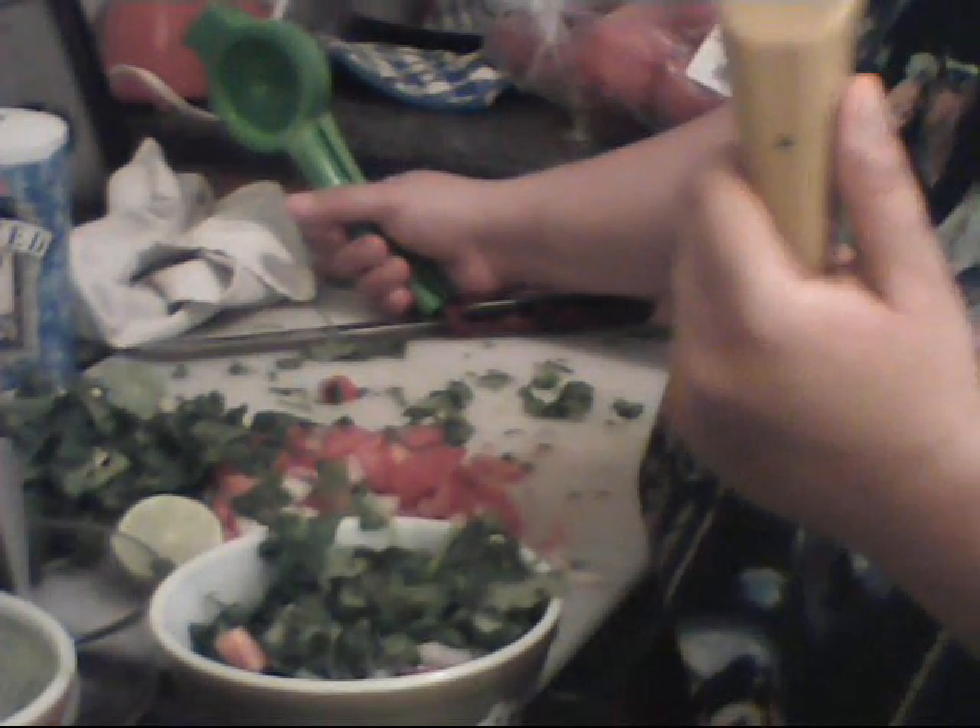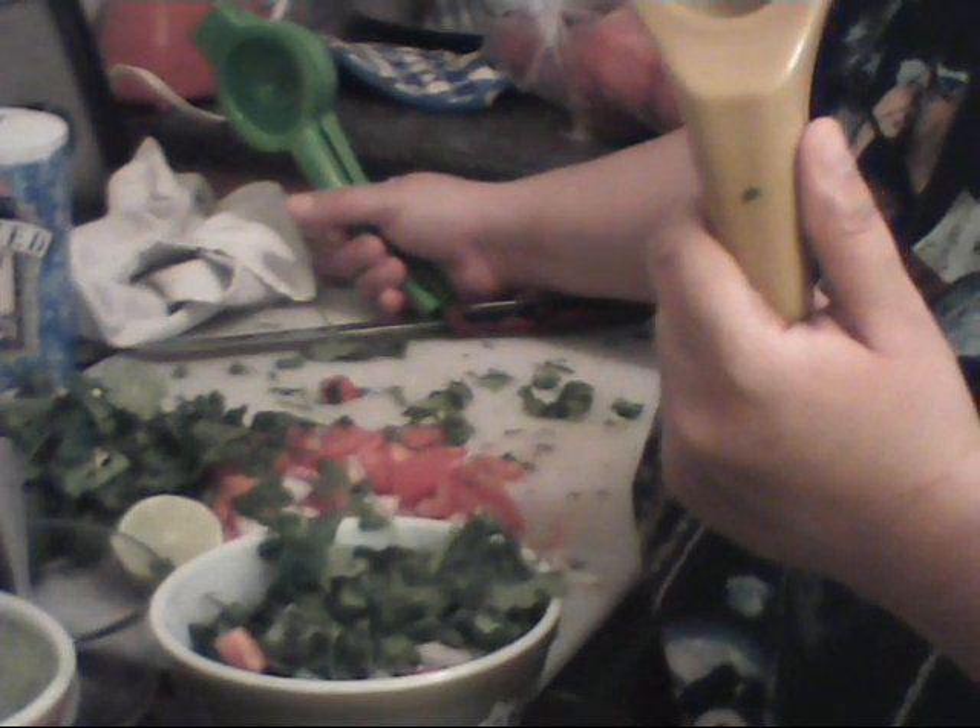My husband came at me and he was like, 'Look what I got you, babe.' And then about three months later, he's like, 'Look what I got you, babe.' And I'm like, 'Tom, I already had one of those.' And he's like, 'No, you don't have one of these because this one is for lemon, this one is for lime.' And when he brought it closer to me, I saw that it was much, much smaller.